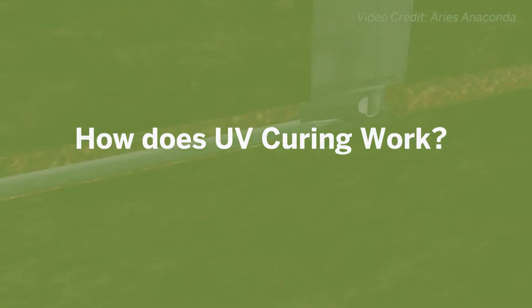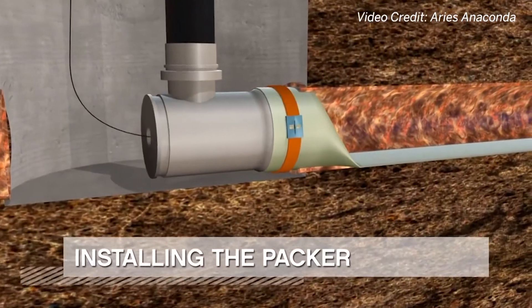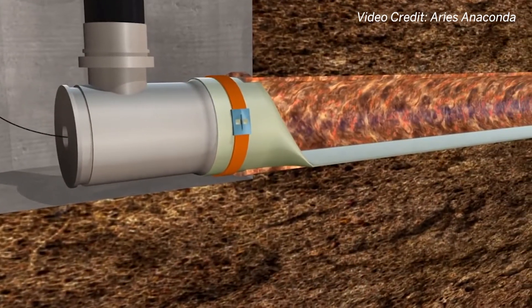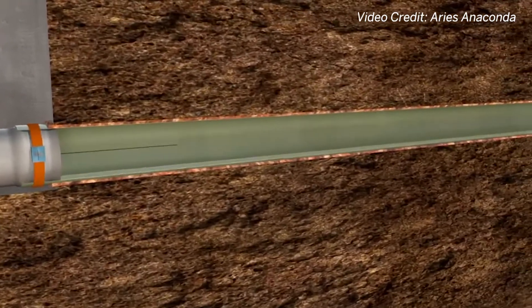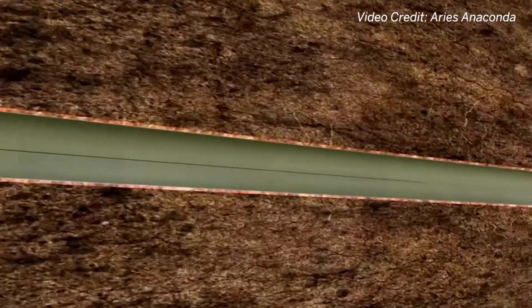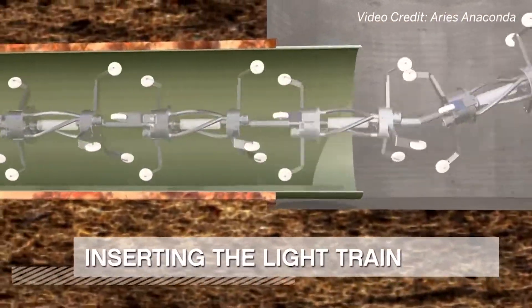The contractor initially pulls the liner through the pipe from manhole to manhole. They then install a packer or pig at one end and gently open the liner by blowing into it. At the other end the light train is installed and a second packer is put in place so they can fully inflate the liner tight to the pipe walls.